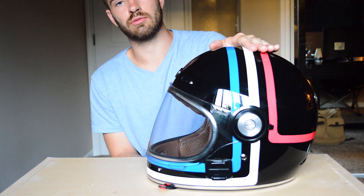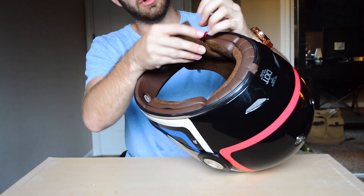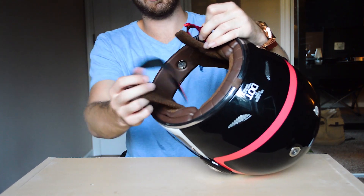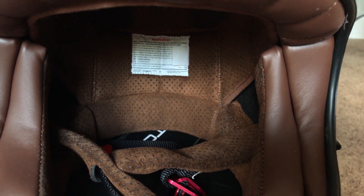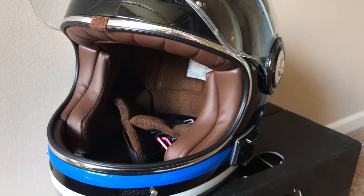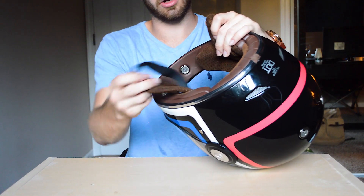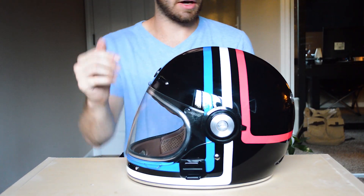It's a pretty cost-friendly helmet that is also ECE approved, which is great. On the inside we've got removable padding that is really comfortable, a double ring locking mechanism for the strap, and I love the brown leather on the inside. I think most colorways of this helmet have the brown interior, which I really like — it looks awesome. A lot of these pads do come out so you can wash them.